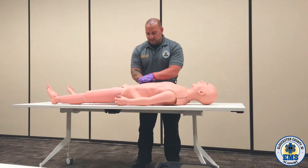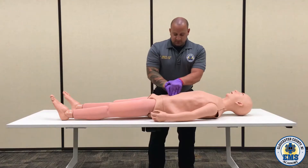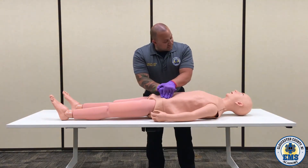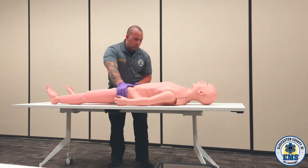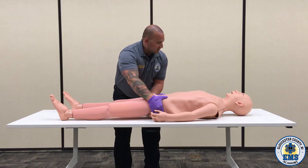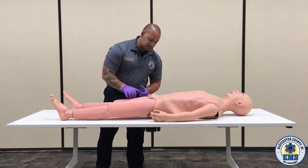Taking my hands to the abdomen, I'm going to palpate one side and then the other. Looking for any kind of response from the patient, any kind of distension. Going down to the pelvis, checking one side then the other. I'm going to squeeze them together, making sure that the pelvis is stable. Looking for any kind of response from the patient.